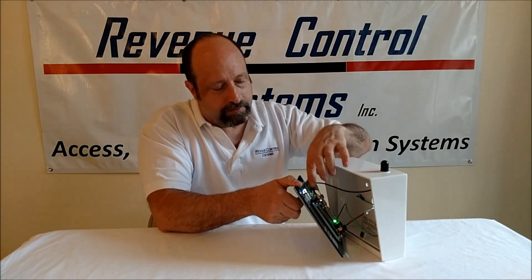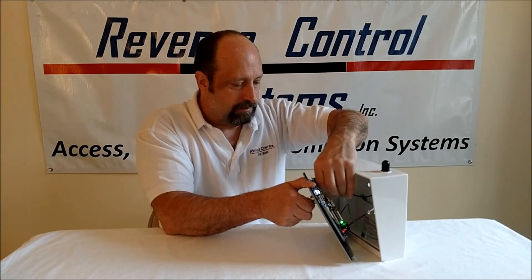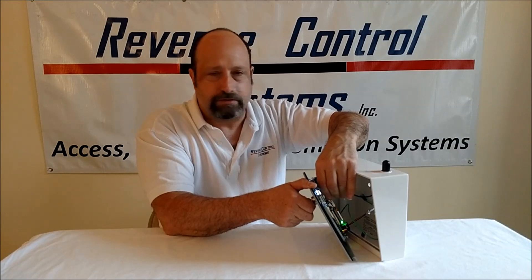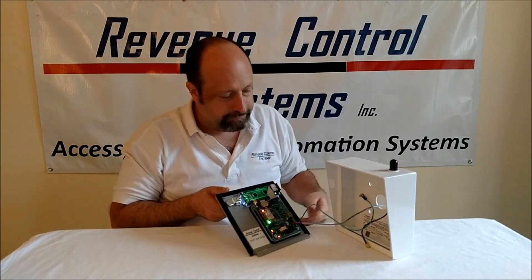There's the Wi-Fi antenna cable, so when you're installing it, you would unscrew that, and it configures to your existing Wi-Fi. It uses the same security protocols as your Wi-Fi setup, and it's very easy to set up.